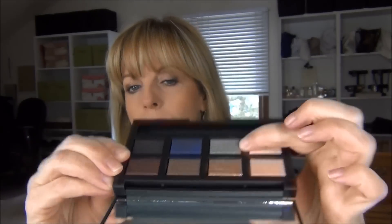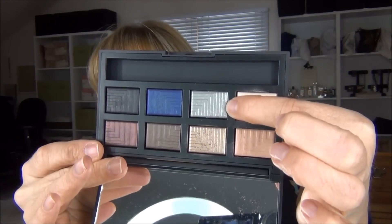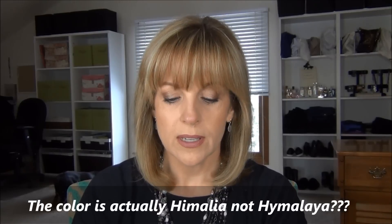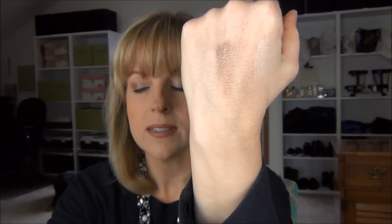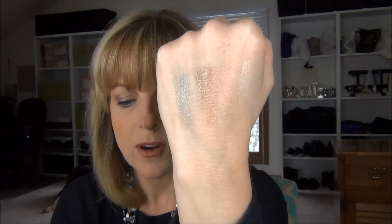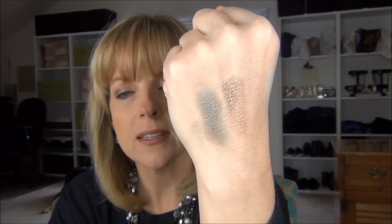Then we have Himalaya and Lysithia. Himalaya is a beautiful bronzy shade — my favorite in the palette and the one I had purchased as a single. It's stunning even dry, and when you wet it, it becomes much more intense and metallic. Lysithia is a silvery gray shade — also really pretty. Look at the pigment in the shimmer; they're very smooth. The gray makes a beautiful soft smoky eye or a metallic silver eye, and it's gorgeous wet.